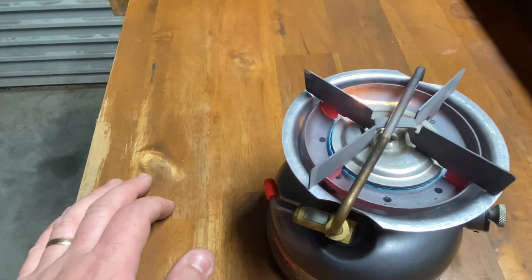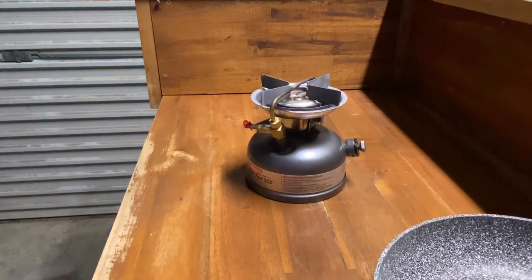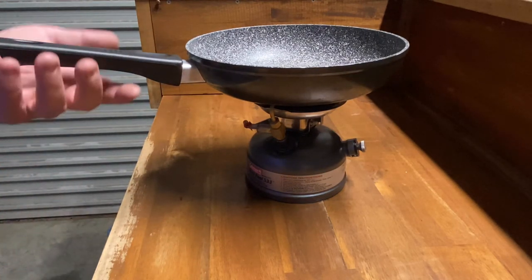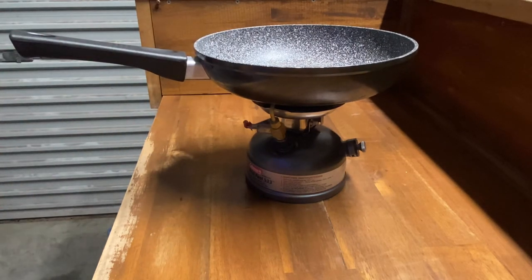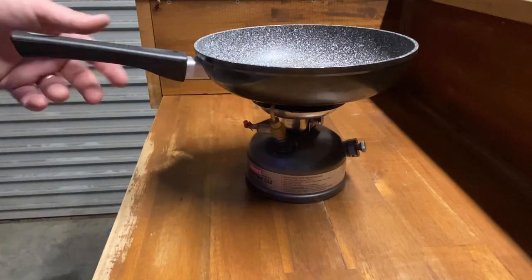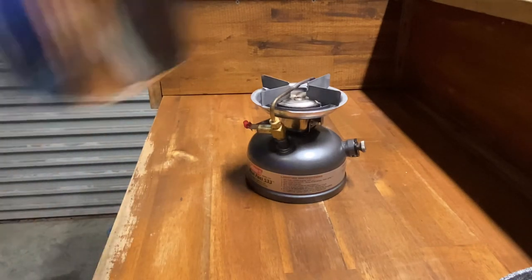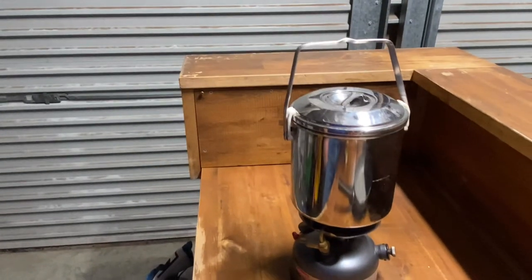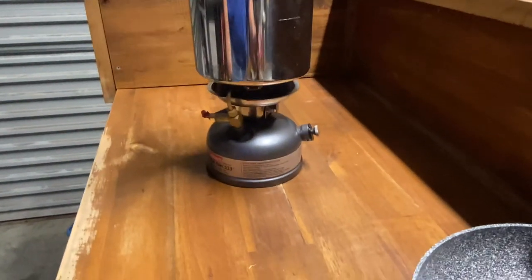When you turn it off it will burn some vapor for a while after, so just be careful — turn it off and let it cool down. This is a small stone-based non-stick pan — you can see it sits on there all right. If you're careful on a nice flat surface it's not going to fall off easily. It would be great to have a little trivet, but it sits fine. The billy is what really sits on there perfectly — just perfect for boiling water in the morning.